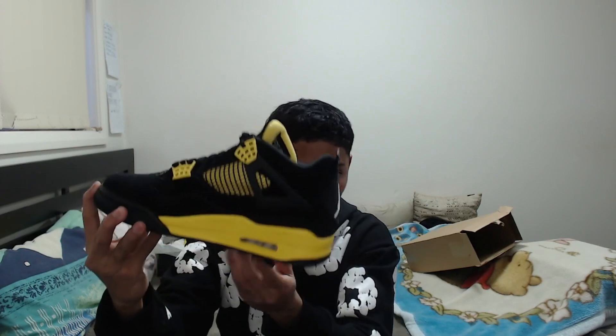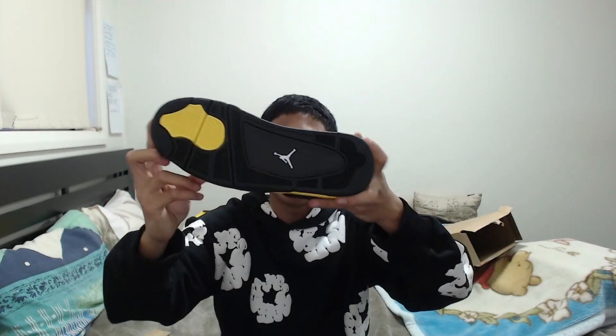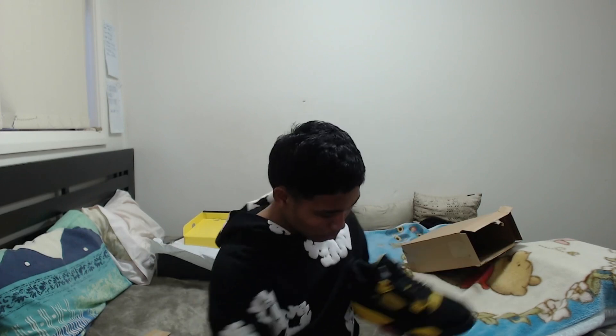Look at the tongue of the shoes — you can see the sizing right there. Pay close attention to the nice little air bubbles on the side and the tag. The quality on these honestly feels amazing. Look at the bottom of the shoe as well — this is probably one of the best reps I've ever seen in 2024. They also include nice little crease protectors inside, which is perfect so you don't get your shoes creased up.